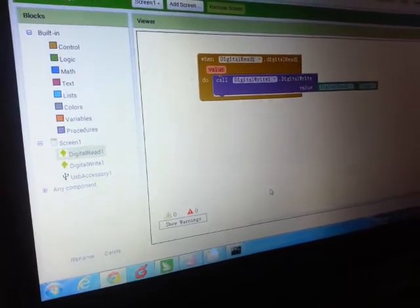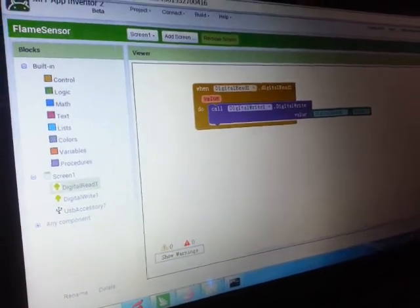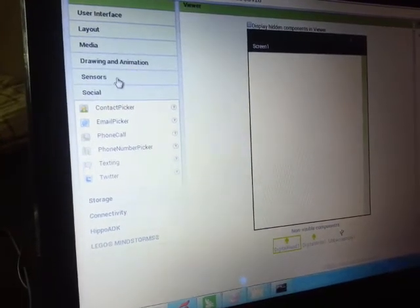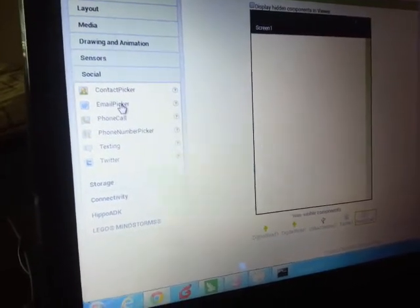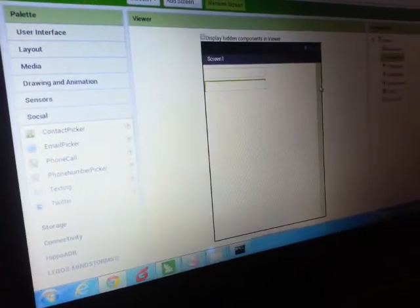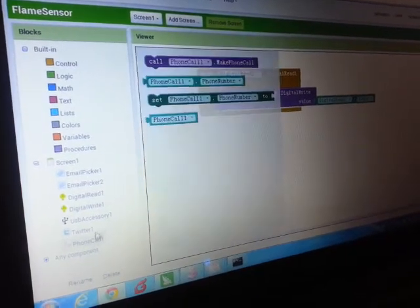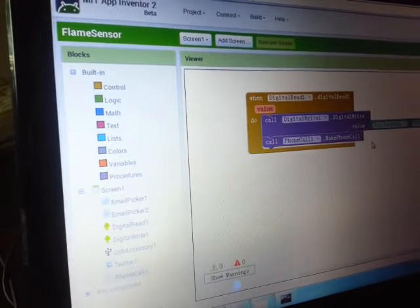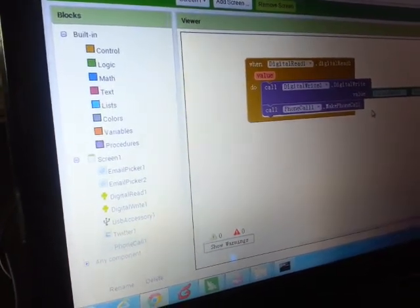This is the example of a flame sensor using Hippo ADK and App Inventor. One more thing — when we're reading the signal we only return it to digital write, but there are so many more things you can do with the App Inventor interface. For example, you can make it tweet using the tweet command, you can make a phone call, or send an email. Going back to blocks, say you want to build your own personal fire alarm — when it detects fire, you can tell it to make a phone call, and there you go, it will make a phone call when it detects fire. That's a very cool application combining the hardware and software parts of Hippo ADK and App Inventor.